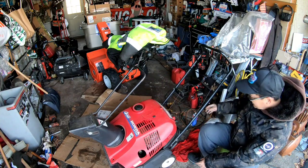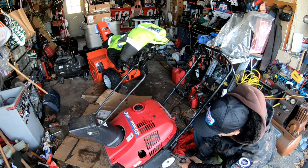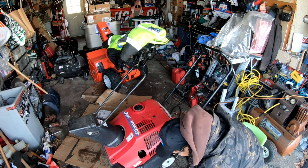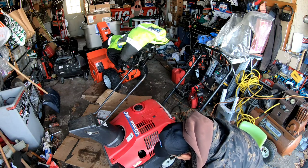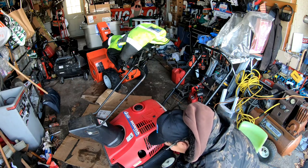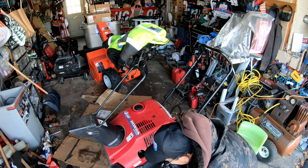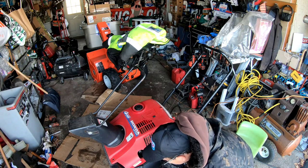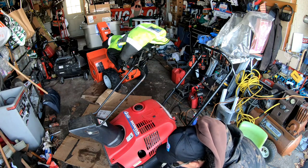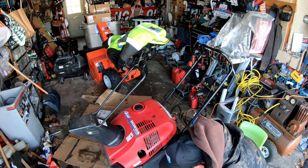I'm going to remove this front side panel — looks like it's just four 10-millimeter screws. I've got screws all over the place. There's a bolt on the other side of course, and this one looks stripped — you can't even get it off. It's so stripped it doesn't look like a 10-millimeter anymore. Not going to be easy.